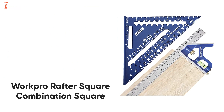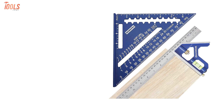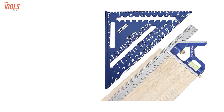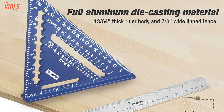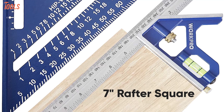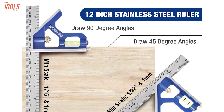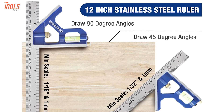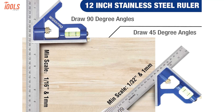The WorkPro Rafter Square and Combination Square is an ideal tool set for woodworking projects that allows you to get accurate measurements with lightweight and easy-to-use features. Made of heavy gauge aluminum alloy and carrying a steel ruler, this measuring tool is equipped with a 7-inch rafter square for framing square, tri-square, miter square, and protractor square. Moreover, the combination square has a 12-inch stainless steel ruler with a minimum scale value between 0.71 and 1 millimeter.